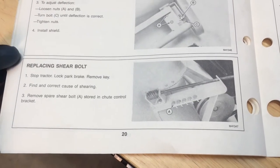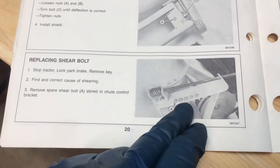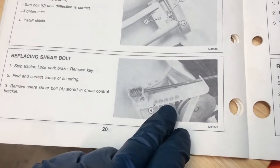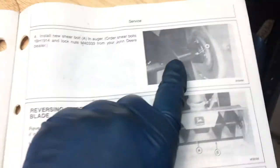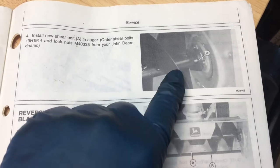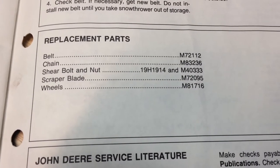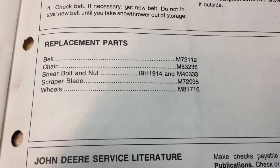Here's the note on page 20 about replacing the shear bolt. It was supposed to come with quite a few of those, and they just store right there on the arm. It's just that bolt there — there's only one shear bolt for the whole auger. There are the John Deere part numbers for the shear bolt and nut.